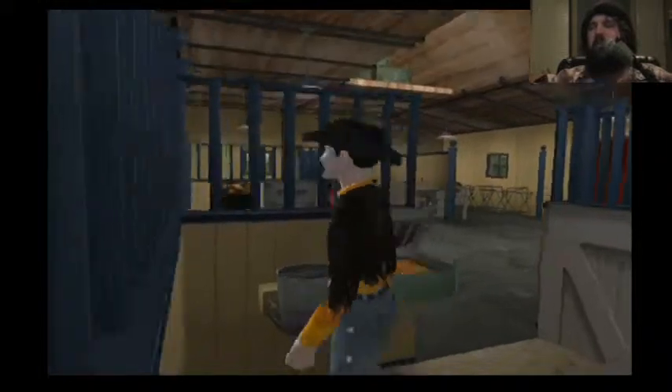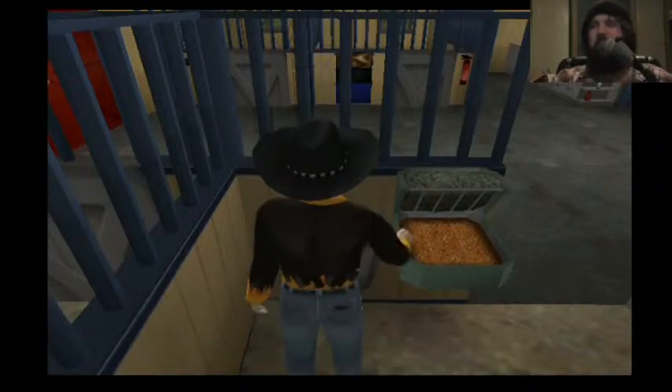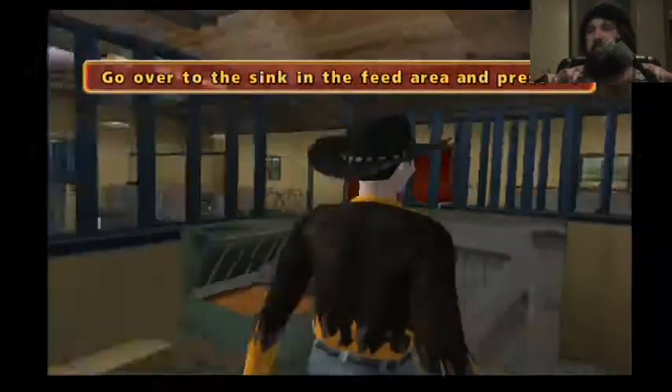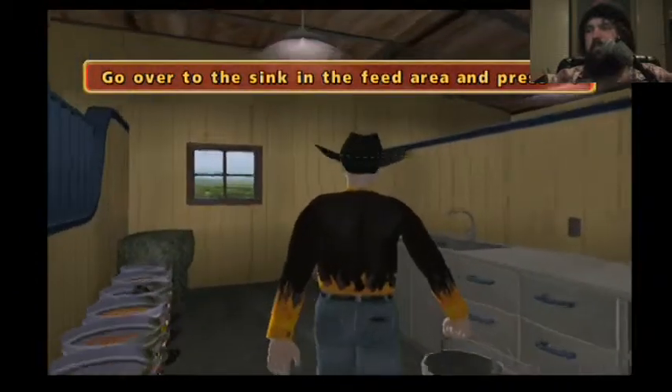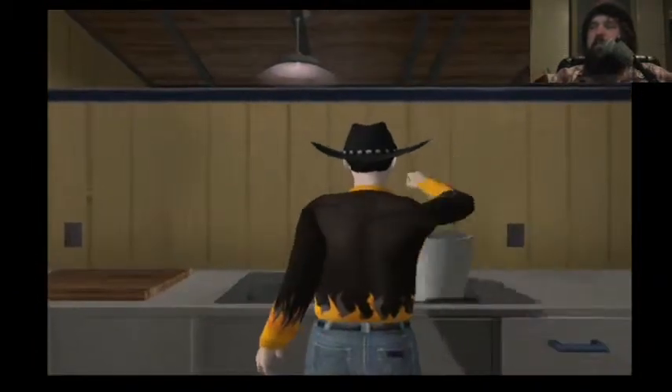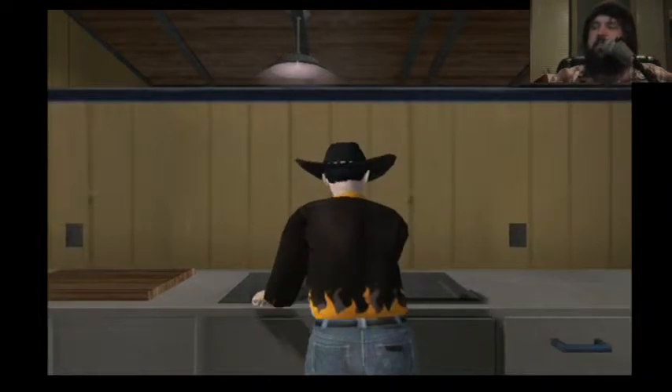Face the bucket and press the X button. We're going to get some water. Go over to the sink in the feed area and press the X button. Give me the horse riding part. I want to ride some butts.